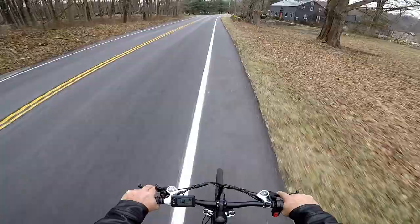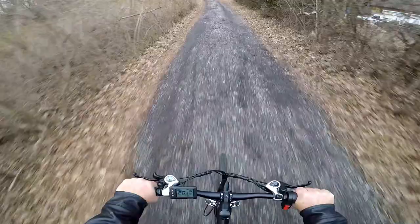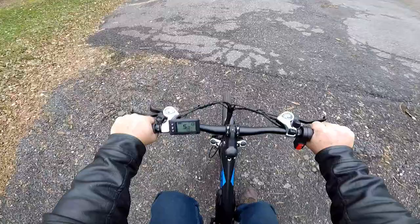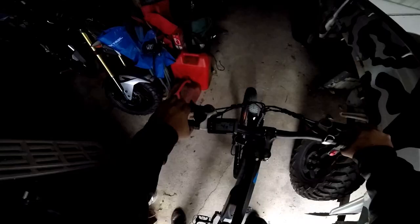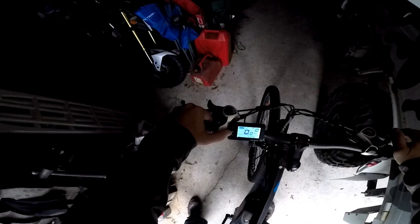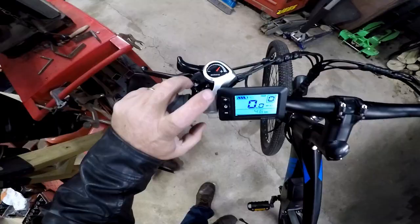Let's get some speed up and go up this driveway — and it just made it. Pretty good. If you hold the up button it turns the light on. Apparently I had the headlight on the whole time — I must have hit it, like sometimes I'll just hit that little horn. So let's take a look at the settings to see if there's something that can be changed for pedal assist. We went 4.6 miles and used one bar of battery.